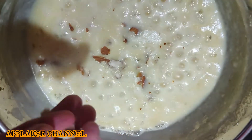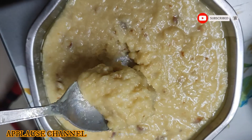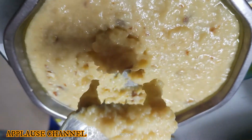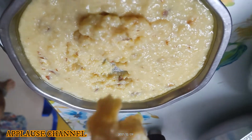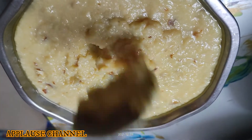Now I am at a medium stage on the pot. It's a very easy recipe. I will share it with you. Thank you!